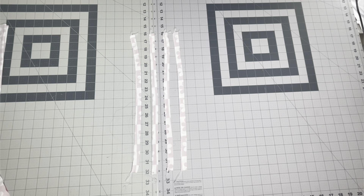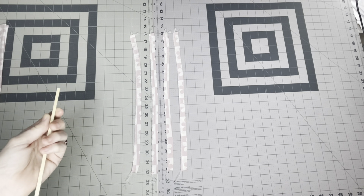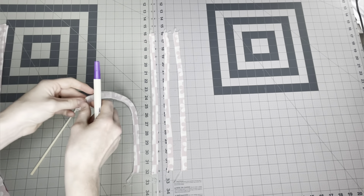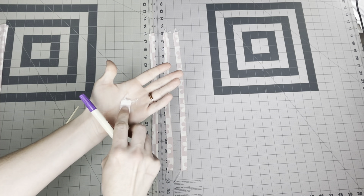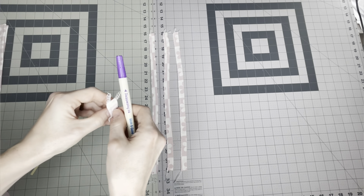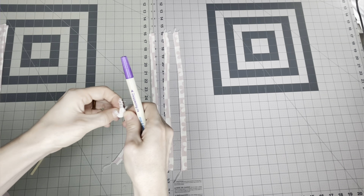I like to use this marker here that I got from the store, but a lot of people also like to use chopsticks — it's just your preference. I typically like the marker but sometimes it's a little too thick, so a lot of the time I also use the chopstick. They do make turners you can buy from the store, but I just like to use whatever I have on hand.